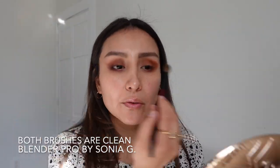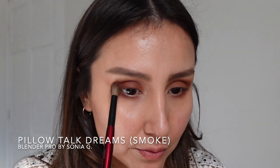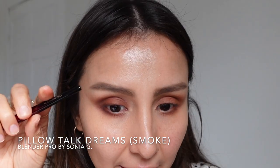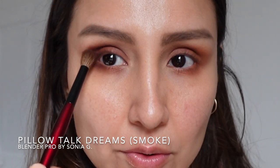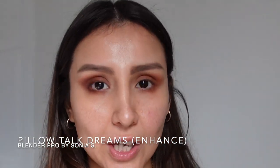Doing the same blending on the other side. Looking in my mirror now, I feel like I can add a little more depth — I'll be more careful with this side because I know I'll get more impact. My lid is a little heavy in one spot, so I open my eye to see where to add color. I grab the enhanced shade to blend a little further.